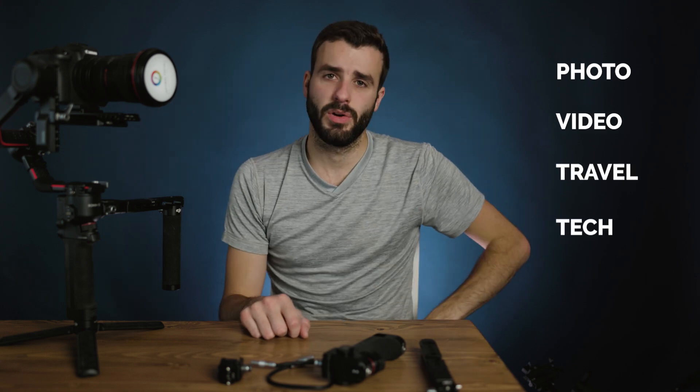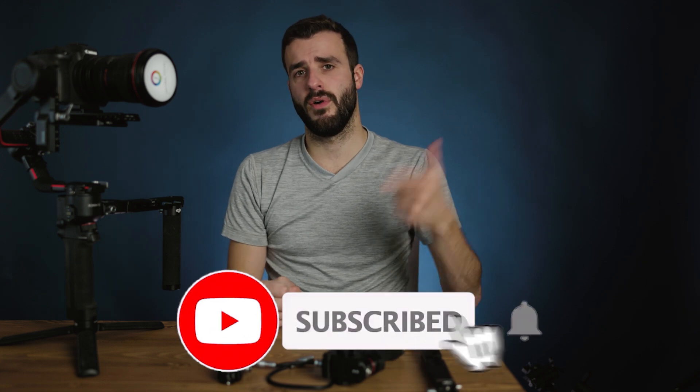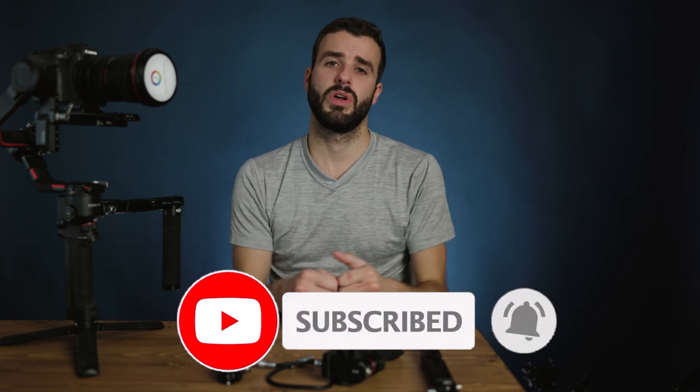My name is James and this is the Engineering Filmmaker where we talk about photo, video, travel, and tech. If this is something you're interested in, feel free to hit that subscribe button down below. We also have a forum in the description where you can go to ask questions, answer questions, or grow as a community. So let's just get into the video.